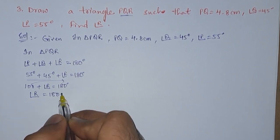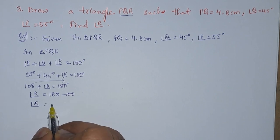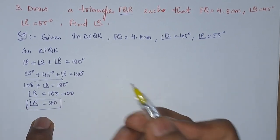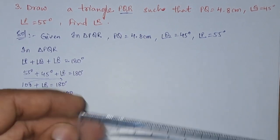So angle R is equals to 180 minus 100, therefore angle R is equal to 80 degrees. Now we have the value of R. Next, let us construct this triangle.